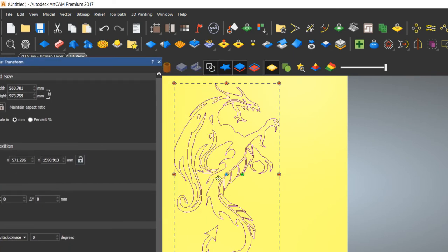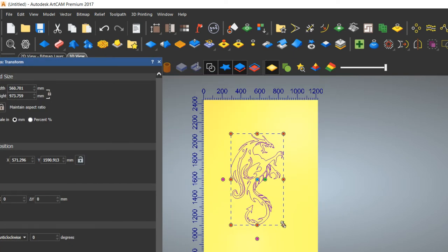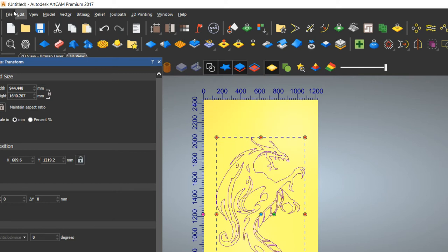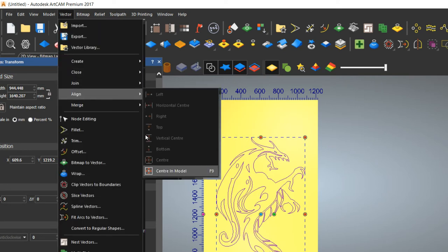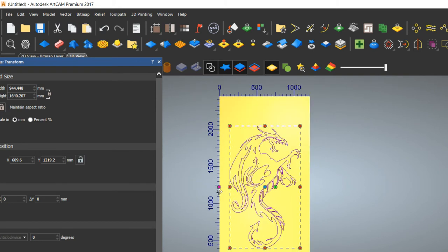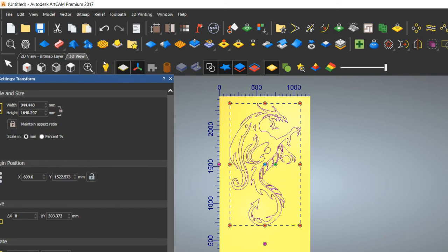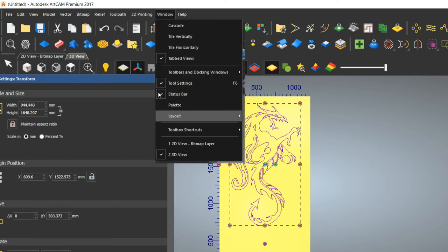Press T to transform — the nodes will appear and you can set the size as per the customer's need. By pressing Alt you can increase the size centrally. To place the vector model at the center, press Fn+F9 or go to Vector > Vector Align > Center in Model. If you want to move it perfectly vertical, hold Alt and it will align vertically.